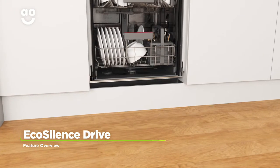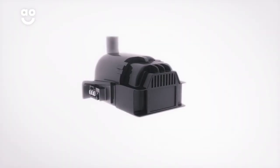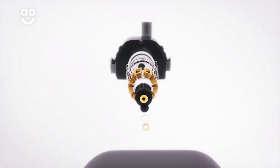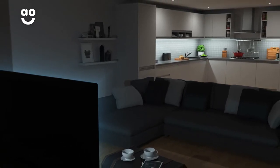Bosch's EcoSilence drive motor is quieter, more energy efficient and longer lasting than normal motors. Because it uses frictionless magnets instead of noisy brushes to power the motor, it's great for open plan living, as you can use it any time of the day, even when it's movie night.